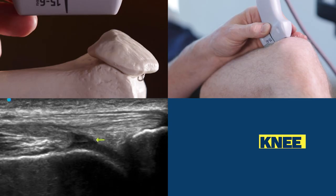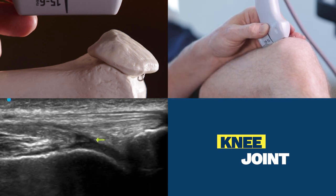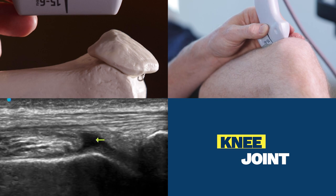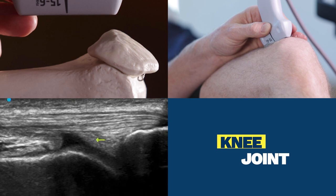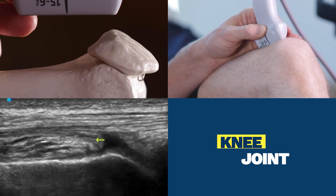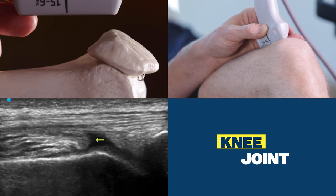My landmark is going to be the patella — you can see that on the top right view of the screen. The orientation of the probe is long axis on the femur. My area of interest is in the center of the screen highlighted by the yellow arrow, which is now over the suprapatellar fat pad, and then over the pre-femoral fat pad. So the joint fluid recess we're looking for is between the pre-femoral fat pad and the suprapatellar fat pad.